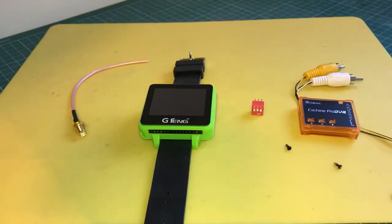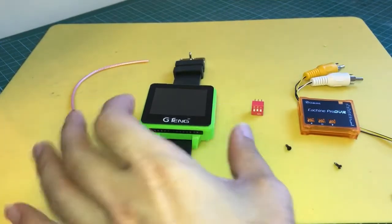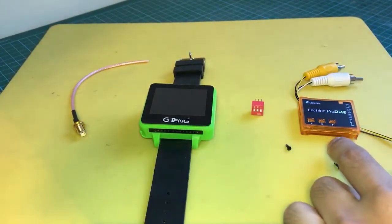Since the Cinemizer Goggles do not have a 5.8 GHz receiver for FPV, I'm going to use this 5.8 GHz receiver watch to receive the analog video. I'm also going to install the eShane Pro DVR to the Goggles to record the FPV footage when I'm flying FPV.